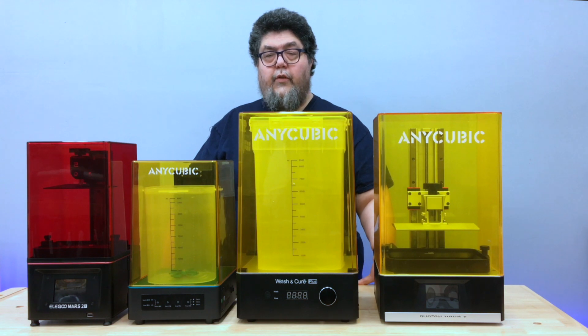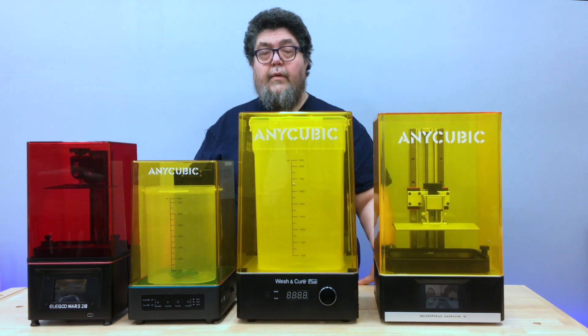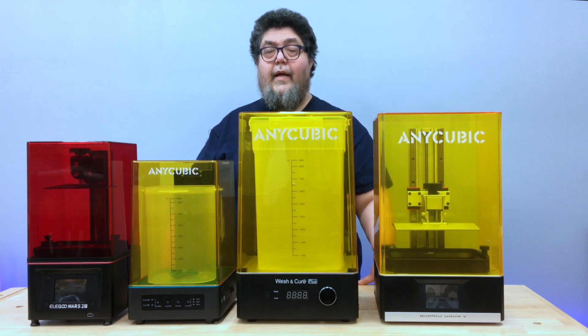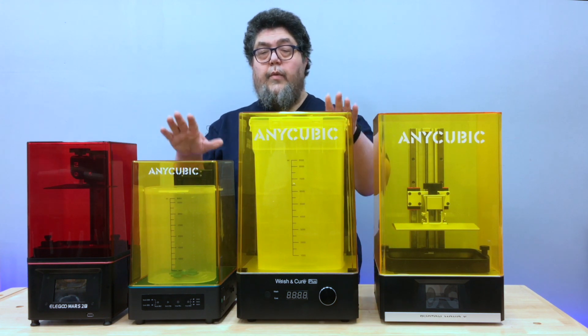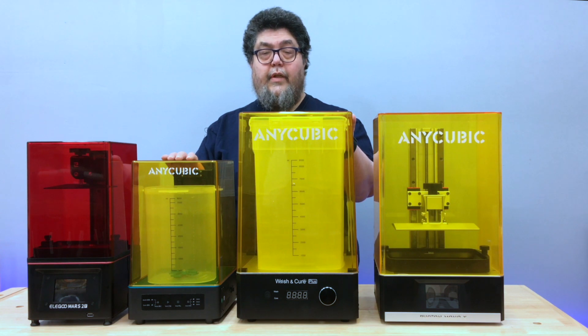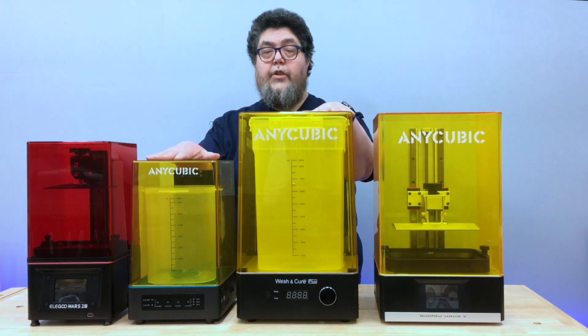Pricing and availability for this class of machine tends to vary. The post-processing stations have a tendency to show up on Amazon and vendor sites, sell out, and then become available again later. Pricing appears to range from about $129 US to about $250 US depending on when and where you're buying. As I mentioned at the beginning, having a washing and curing station can be a game changer for resin 3D printing. Resin printing will never be entirely mess-free, but the AnyCubic Wash and Cure stations make the process easier, cleaner, and far less annoying. I'd go so far as to say that if you're going to get a resin 3D printer, you should go ahead and get a washing and curing station with it.